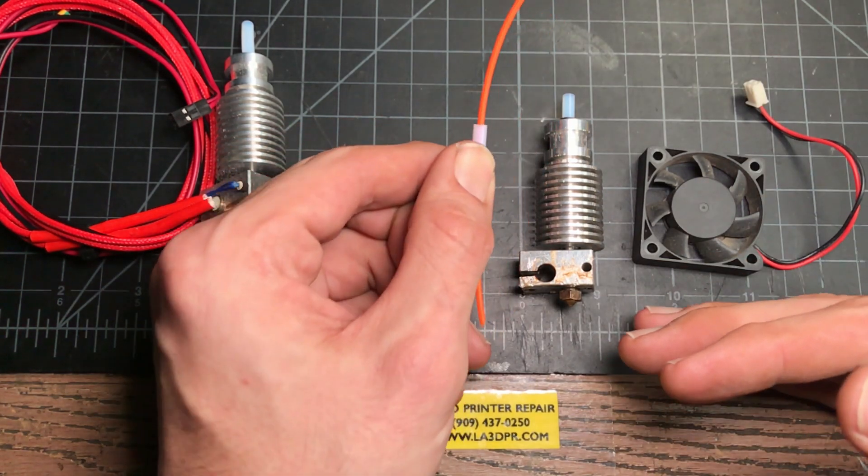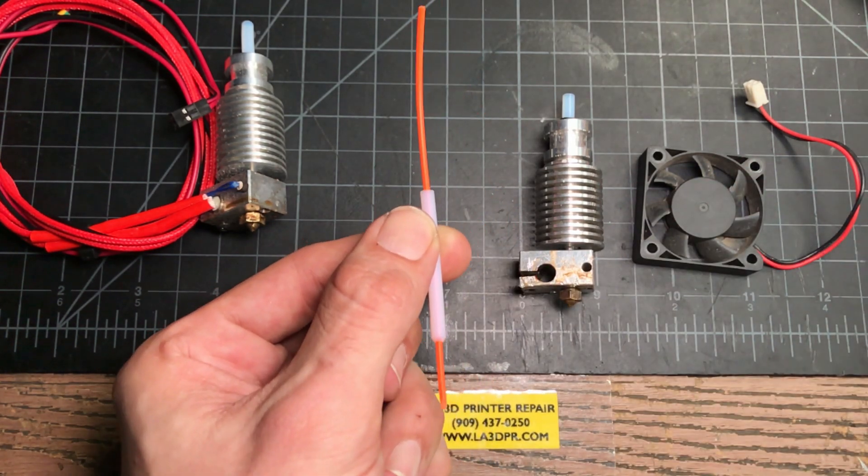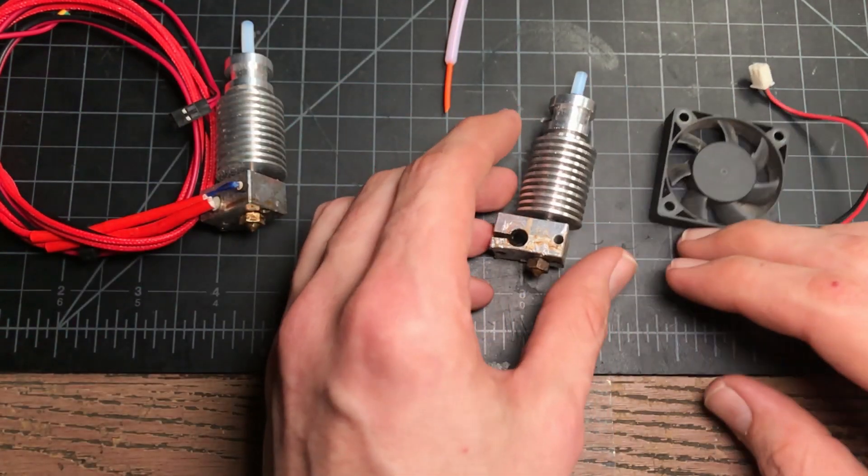You switch the machine off hot, the heat will rise, melt the filament inside of the PTFE, and it's not going anywhere. So fundamentally what we're going to be doing is swapping the PTFE in the hot end.